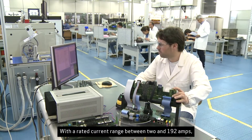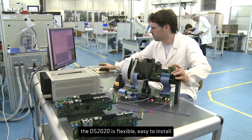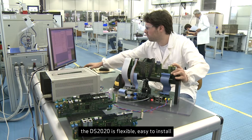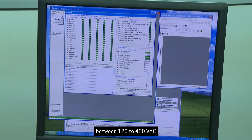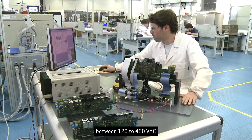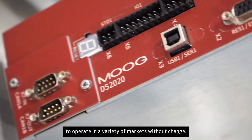With a rated current range between 2 and 192 amps, the DS2020 is flexible, easy to install, and very compact. Able to operate within an AC supply voltage range between 120 to 480 VAC, it increases its flexibility to operate in a variety of markets without change.